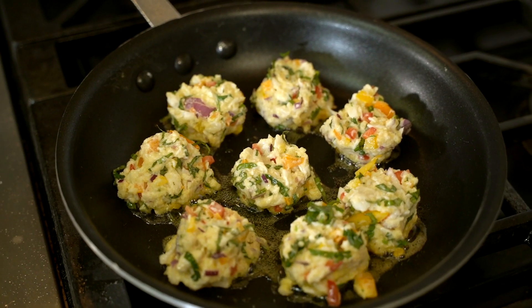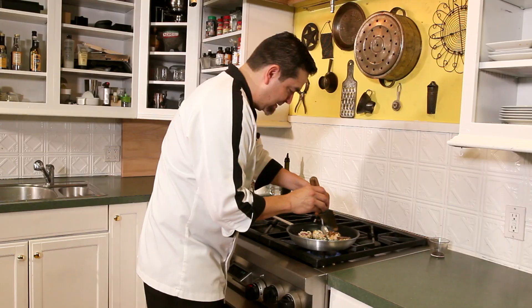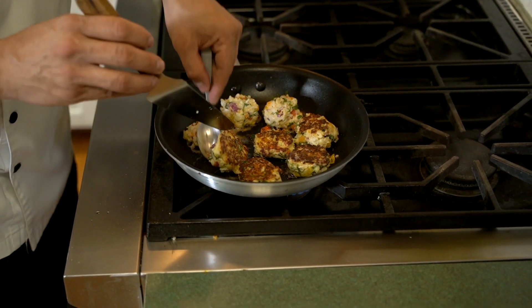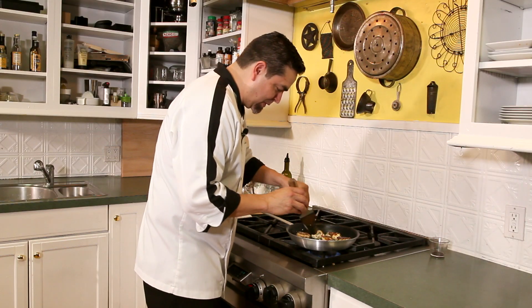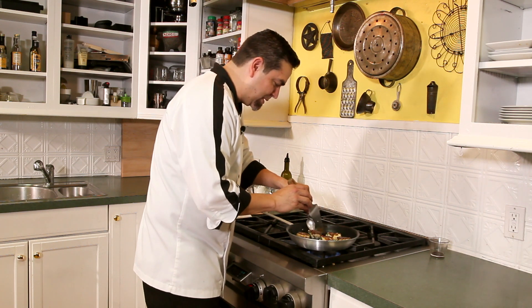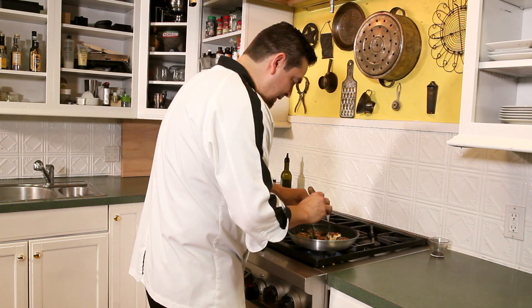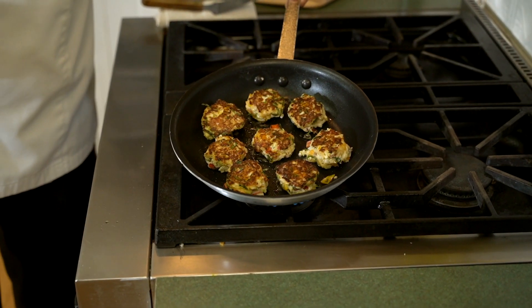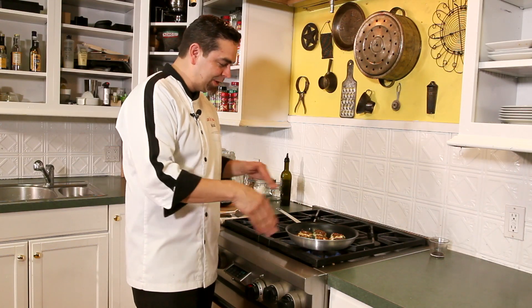We're going to go ahead and flip these guys over — they look great. Be careful, they are delicate. We're going to put them in the oven and let them finish cooking and we're almost ready to go.